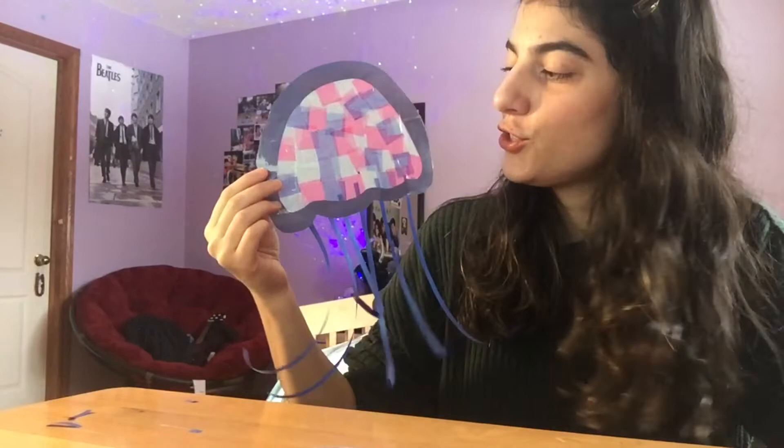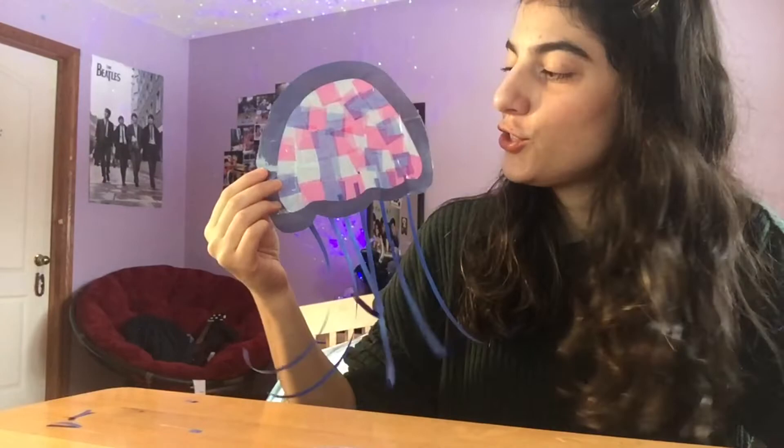Now that you've finished adding the tentacles, it's time to make a little hanger. Get a small piece of ribbon, fold it in half so you have a little loop, and then tape it to the back of your jellyfish.